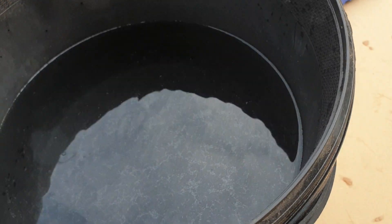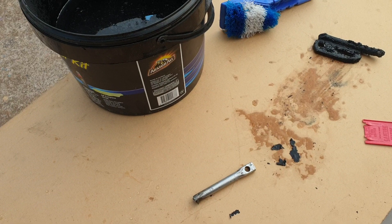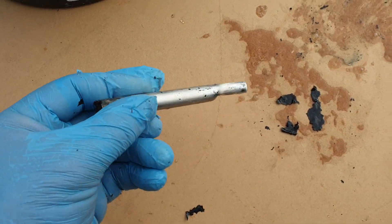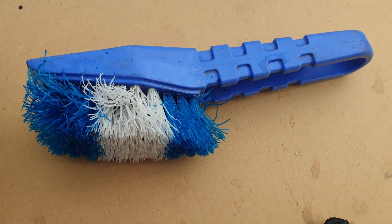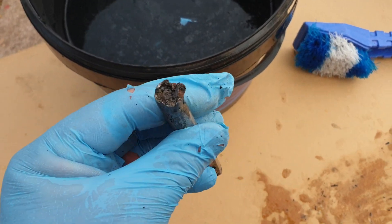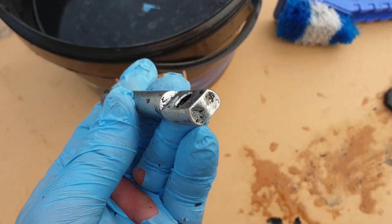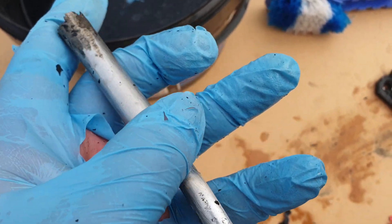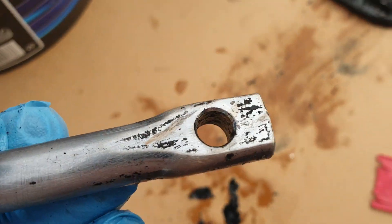Use a stiff brush in a bucket of water and you'll have that off in no time. This is a plastic bristle brush that's reasonably stiff. This is what the piece looks like after just a little going over with the plastic bristle brush after spraying the gasket stripper on it — no abrasive used at all. Any remaining tiny bits can come off with a second spray or a paint scraper very easily.